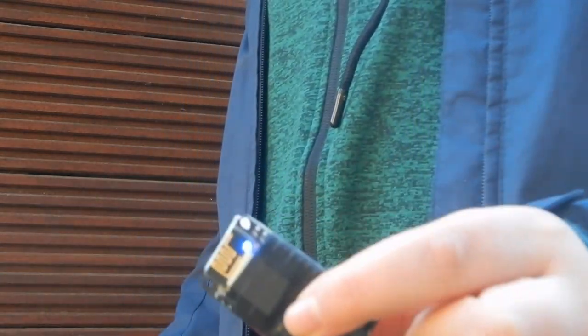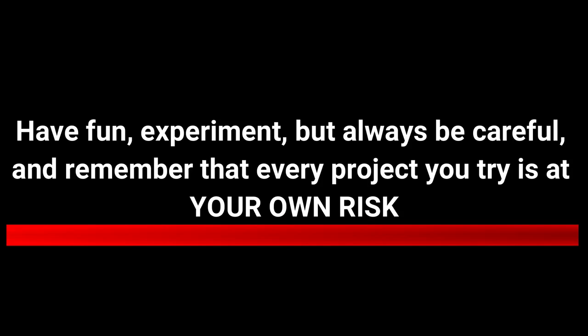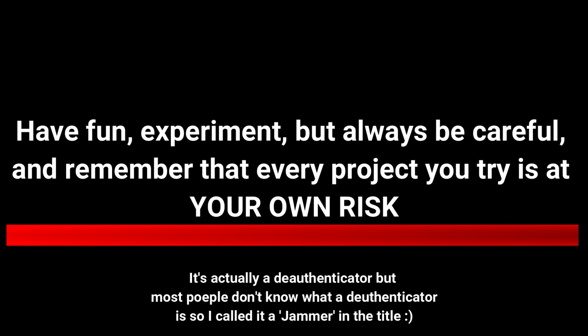Hello everyone! I wasn't actually planning on doing this project because, one, it's only legal when you use your own Wi-Fi, and two, even if it was legal, I don't see the fun in annoying people by blocking their Wi-Fi connection.